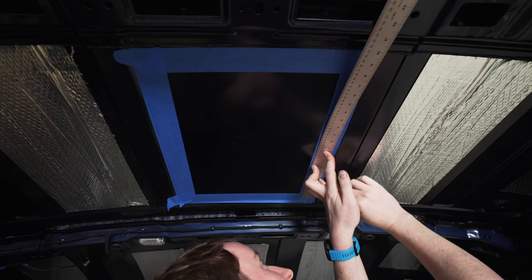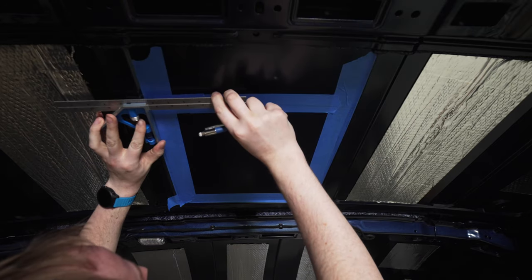Once you've done that, it's time to measure and make sure you've got the exact location right. I recommend blue painters tape or similar. Use pencil marks, double check your measurements, and make sure it's in the right place.